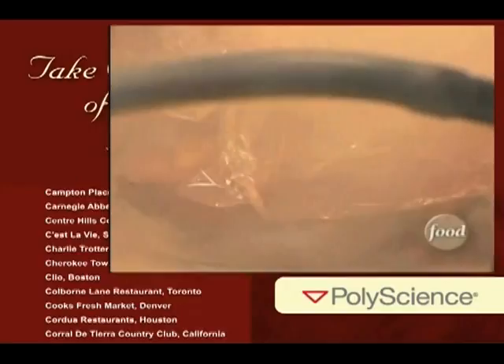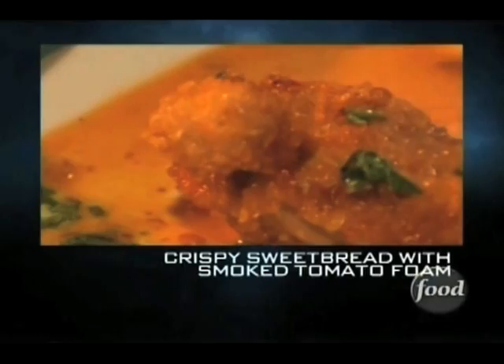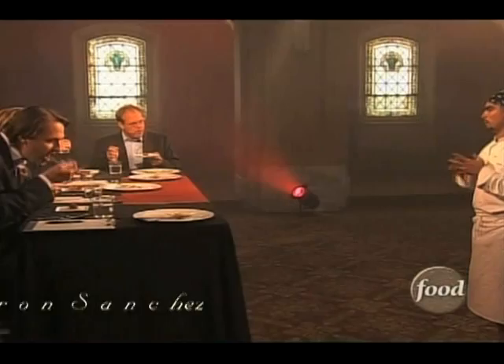My family grew up on a ranch, and sweetbreads are one of the things that we use quite often. We just poached them lightly in a little bit of stock and cream, then breaded them in panko and fried them. Then we did a little bit of a sauce with a little bit of chipotle.